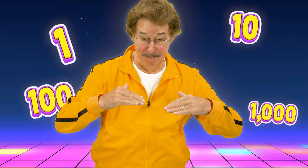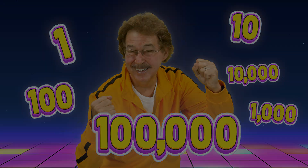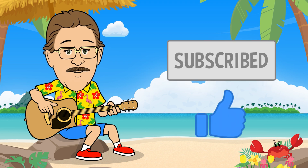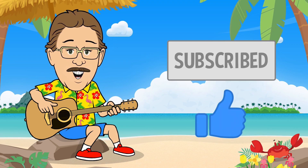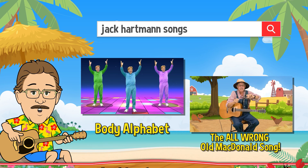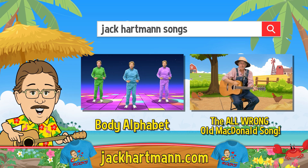The pattern keeps on going — the numbers keep on growing! Or check out my website at JackHartman.com.